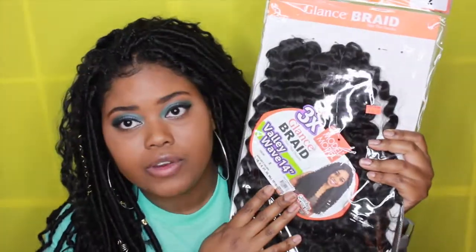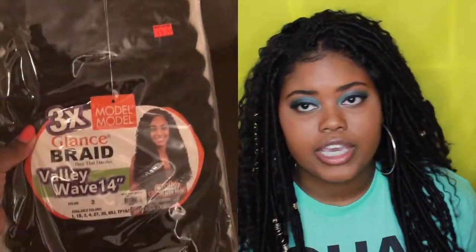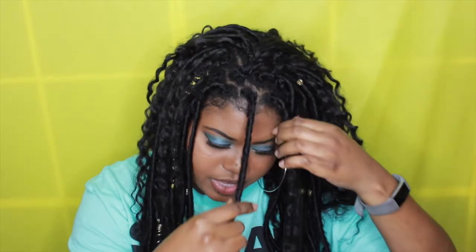I bought about six packs but only ended up using about five packs in my head. To get that messy bohemian look with loose hair flowing, I also bought this Model Model valley wave crochet hair in the 14-inch length. It comes with three bundles and I only used one bundle, crocheting it in sporadically all over in different spots, including the front of my braids.